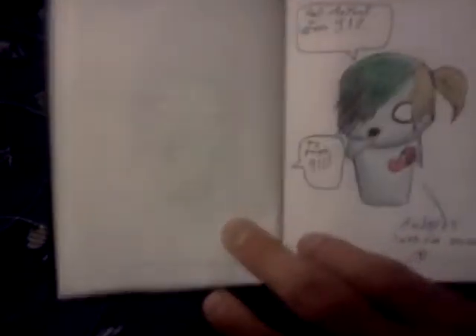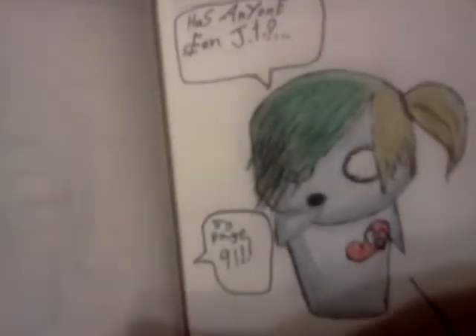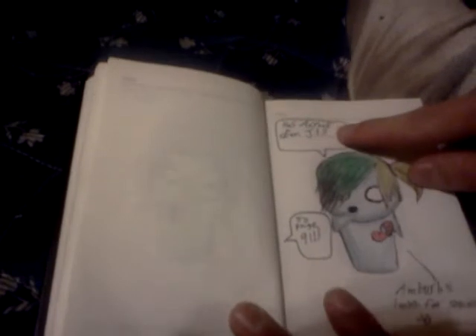This is Mackenzie Pearson, she's pretty cool - she has no heart, or an 'ish' thing - it's there, it's just not really there. This is a stone. This is Amber, you guys know her, she's my girlfriend. She was in the very first one. It says 'has anyone seen JT?' and 'try page nine' - now Amber's looking for someone.